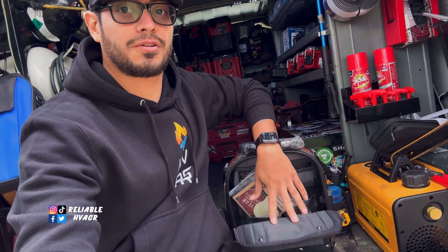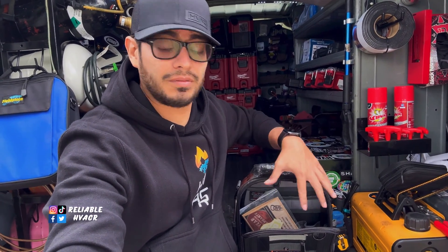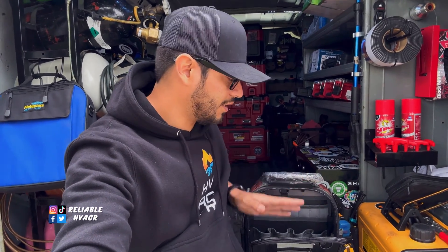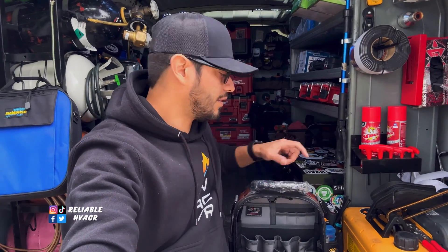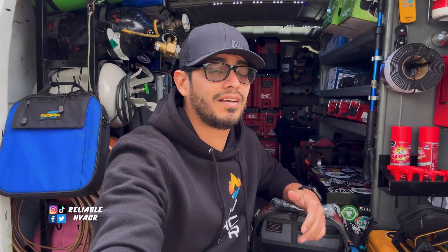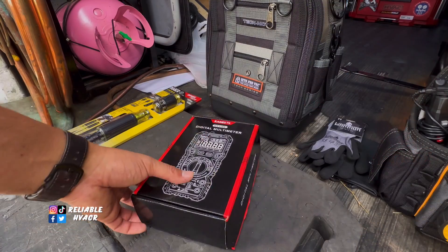If you're planning to buy an MCT bag I'd highly recommend the new Blackout version. This original one is great, but they always improve their bags. On the Blackout you get V-swap panels — you can remove panels you don't need or swap in one that suits your needs, whether that's laptop storage or more hand tool storage. They also added a zipper pouch on the opening flap and a swivel handle. It does cost a bit more, but the extra storage and customization are worth it.